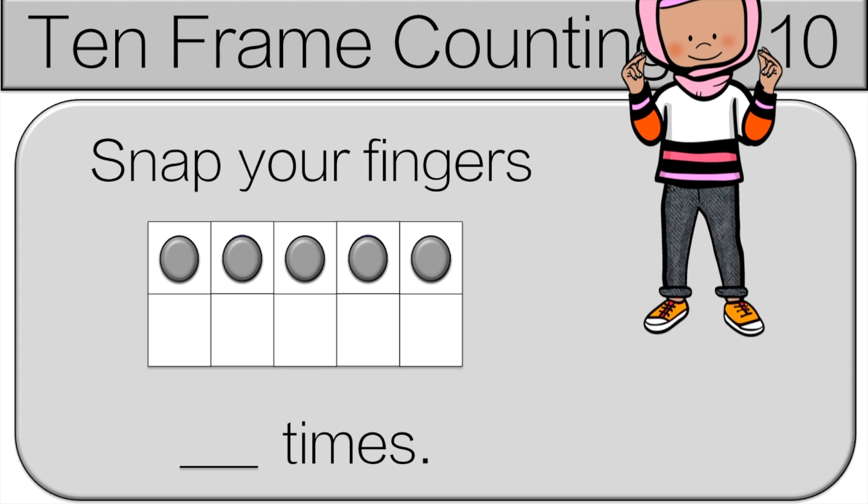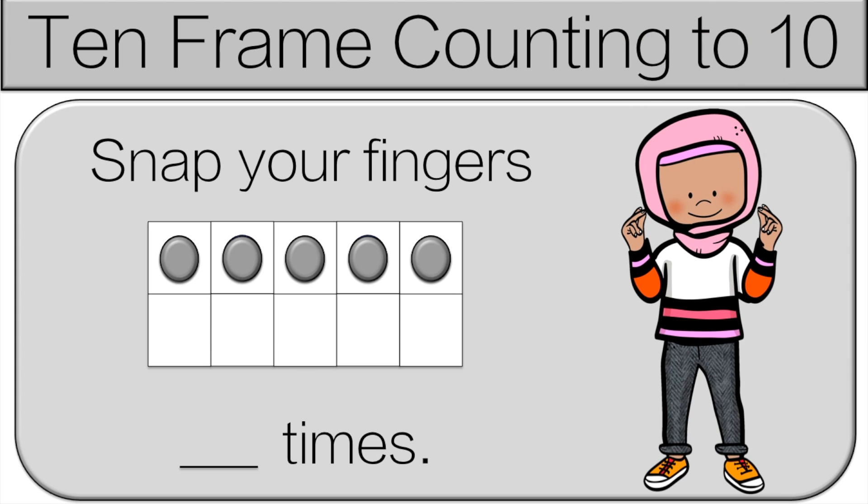We'll count together. Count the dots. Let's count together: one, two, three, four, five.